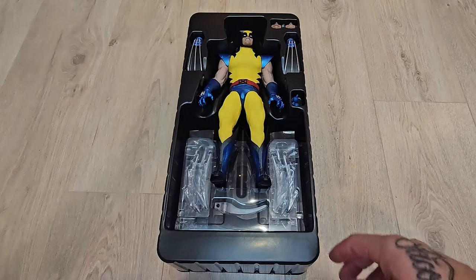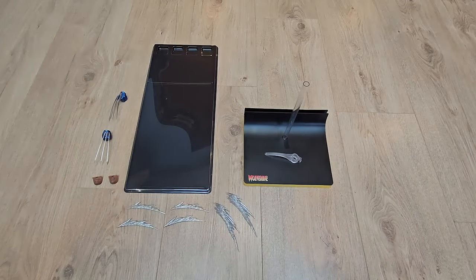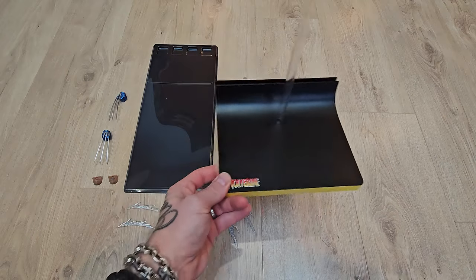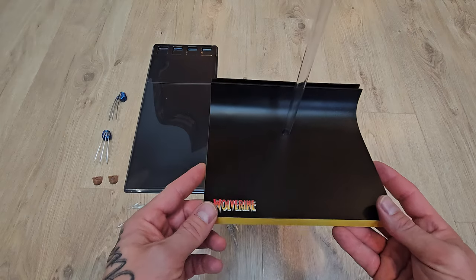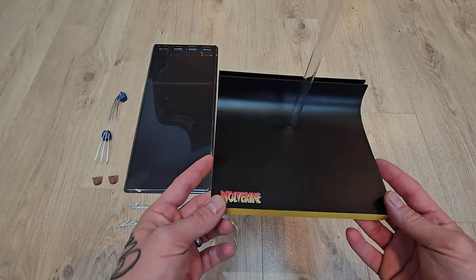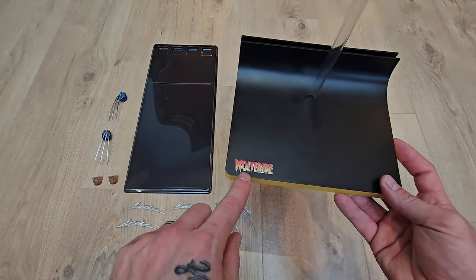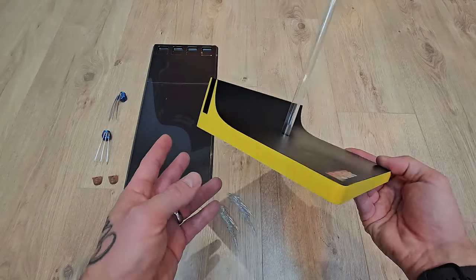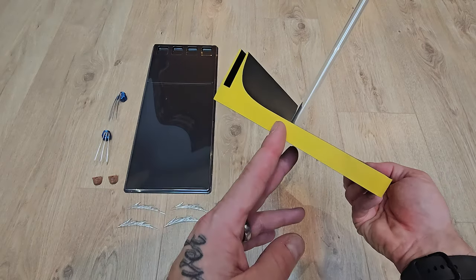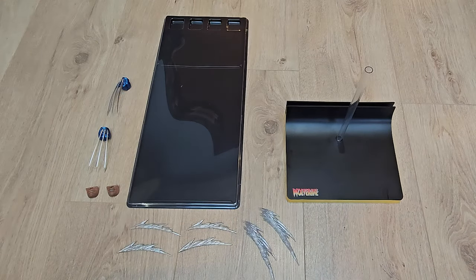I'm going to get out all of the Wolverine accessories, lay them out and take a closer look at everything he comes with. Starting with the display — the base comes in technically two parts. I'll talk about the bottom portion first. I actually surprisingly like this base; yes, it's pretty big and a little oversized, but it is pretty slick. We've got the Wolverine logo in the comic style font which is awesome — loving those vibrant colors. We also have a vibrant yellow trim all the way around, a translucent pole, and a translucent crotch-grabber support piece.